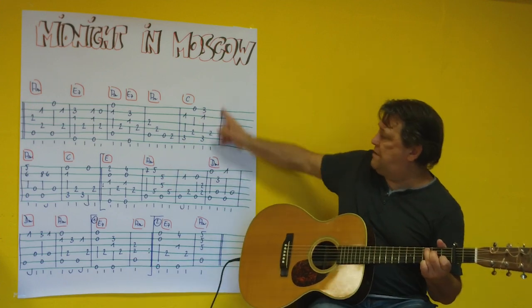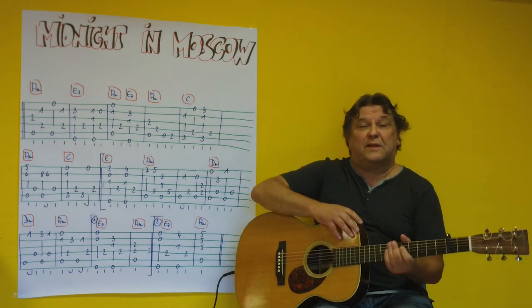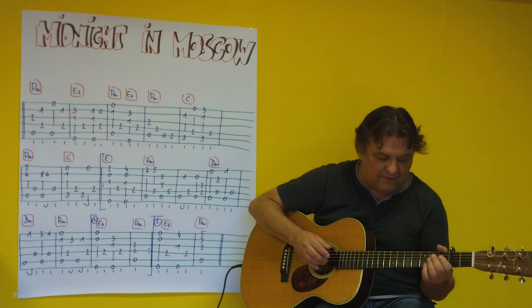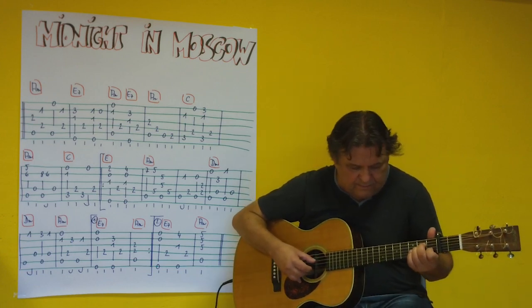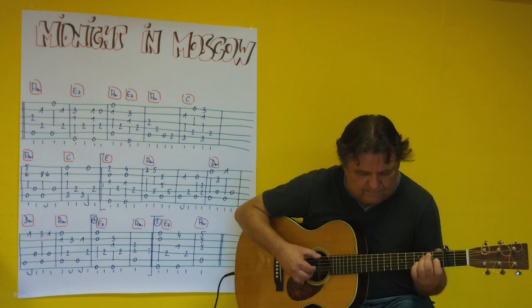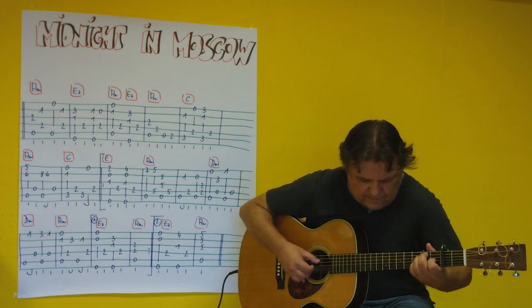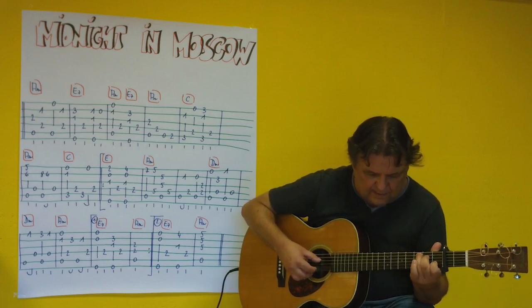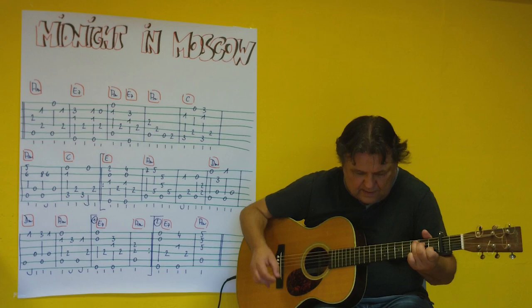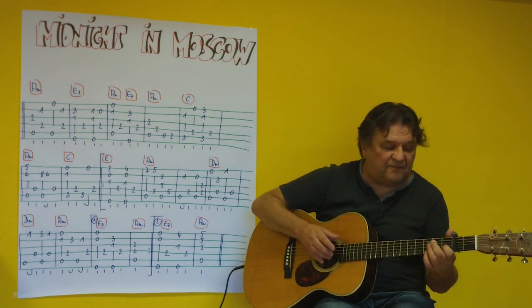I've played it through a bit up to the end of the first line. I'll play it through once more at medium tempo. [plays] Once more, perhaps a bit faster. [plays]